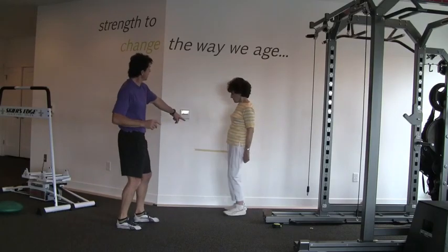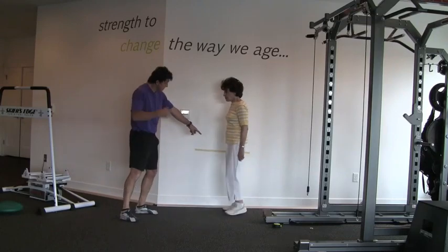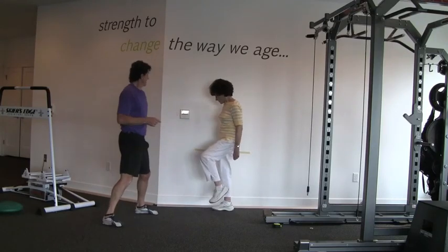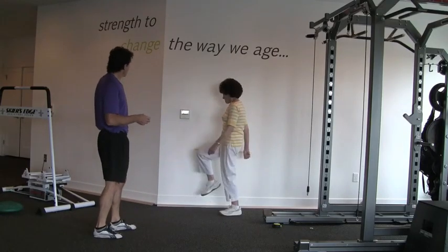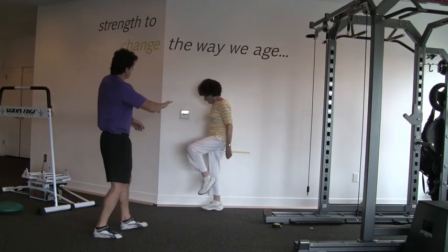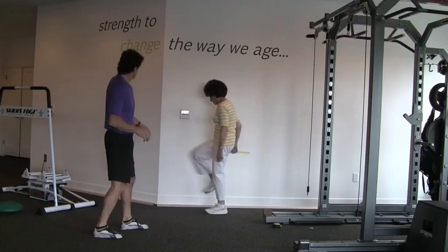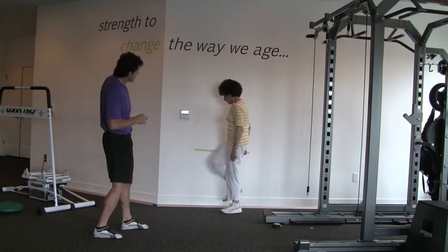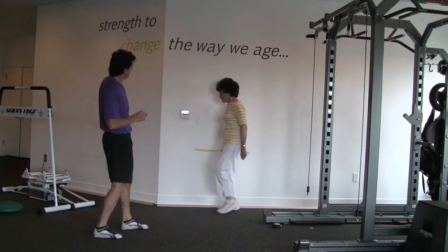High — I'm going to count the number of times the right knee comes up to the height of the tape. Keep going, as fast as you can. Keep going, higher, now keep going but back up a little bit. Good, higher, as fast as you can for two minutes. This is a two-minute drill.